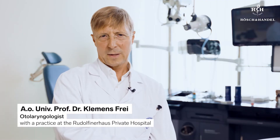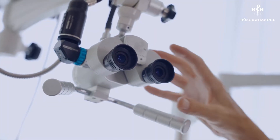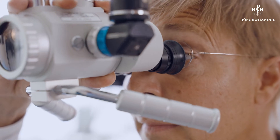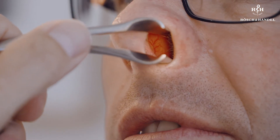Many patients come to me with recurrent nosebleeds. Along with internal problems and medicinal side effects, the most frequent cause is a harmless change affecting the mucus membranes of the nose. These have superficial blood vessels that repeatedly burst, resulting in nosebleeds.